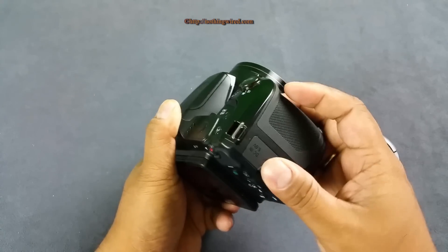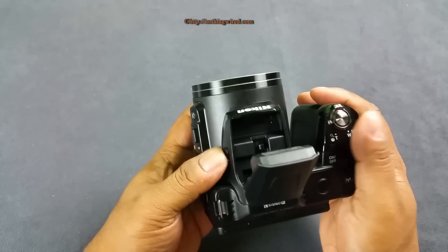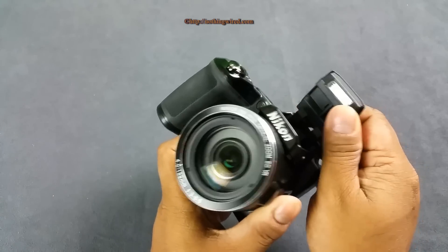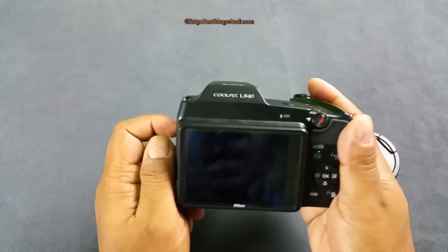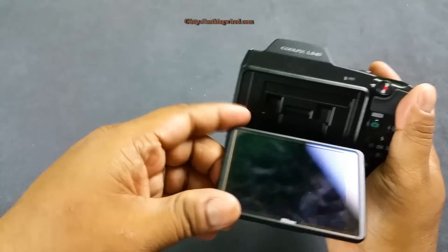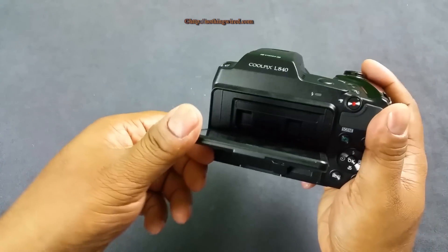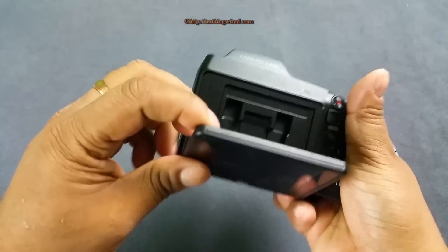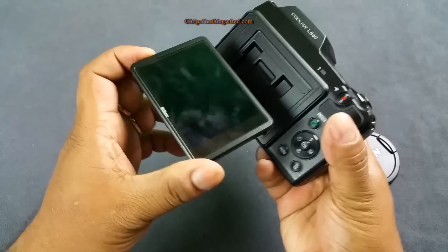It does not have sound monitoring or external mic provisions. That's the flash - you cannot bounce it; it just goes in one direction, straight onto your face. On the back side you have a 3-inch monitor - it's not a touchscreen. It tilts more than 90 degrees upward so you can shoot from the top, but you cannot exactly take a selfie with this one.